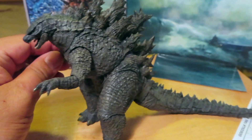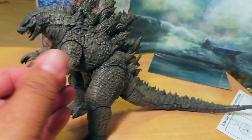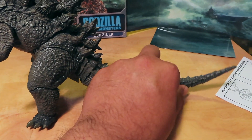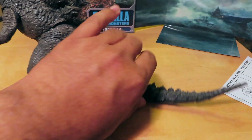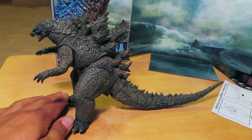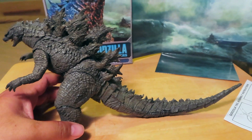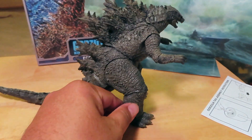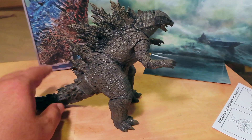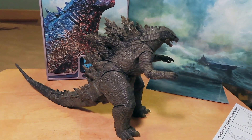Unfortunately, no other accessories — no fire breath or little ships or anything like that for Godzilla to play with. But as an overall figure, the points of articulation are top notch. NECA is stepping it up even more with this version of Godzilla. I wish I had the 2014 figure for comparison, but unfortunately I have that figure put away and I just can't get access to it right now. Believe me, this figure is quite impressive. Let me grab some of the other Godzilla figures I do have in my collection to give you guys a quick comparison.